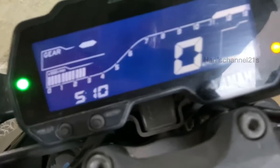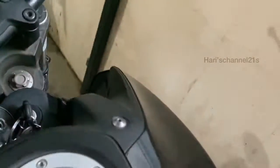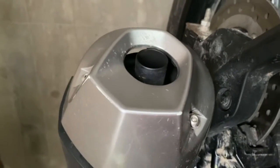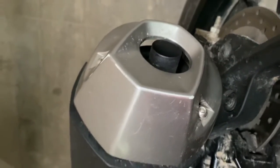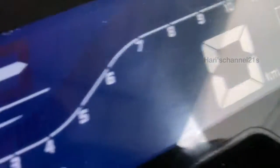Here we have the RPM meter. Listen to the exhaust note in three, two, one... The top speed is around 130 kilometers per hour.